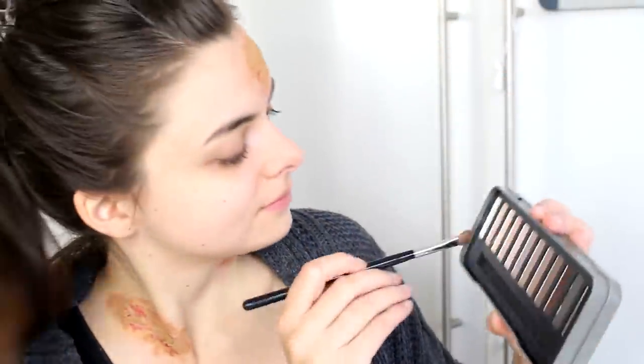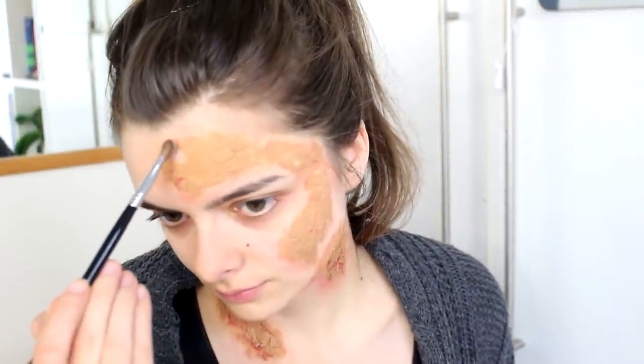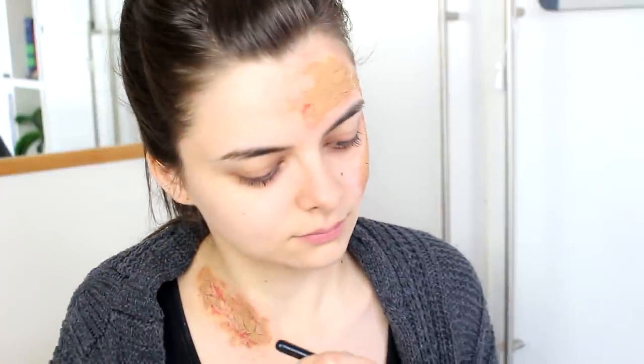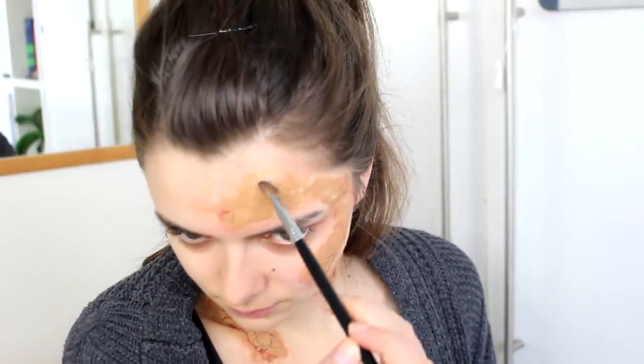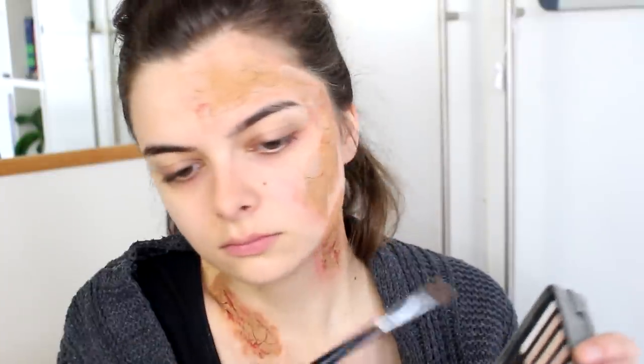Next I'm going in with a skin-colored eyeshadow, which I'm going to apply all around the edges of my grayscale. Grayscale typically tends to be darker towards the inside or towards the center, and then spread outwards where it's a little bit lighter, so I'm just creating this skin color around the edges. I'm doing everything in powder from now on, because cream on nose and scar wax just doesn't work that well, so I prefer to use powders only.